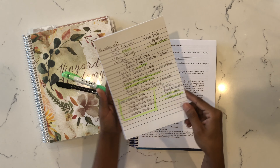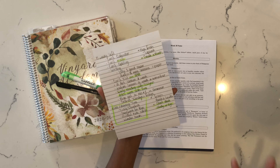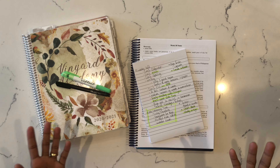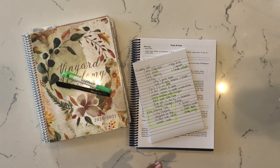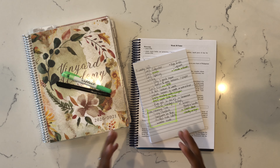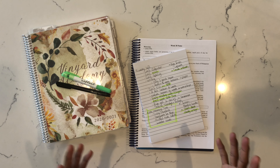Everything that I have highlighted in green is basically everything I know we're going to do in the summertime, so those are the things I'm not really too worried about. We'll continue — we do school year-round — but I try to make summer a little bit more fun and not so rigid. We don't do grammar, we don't do spelling, we don't do a lot of writing things like that.